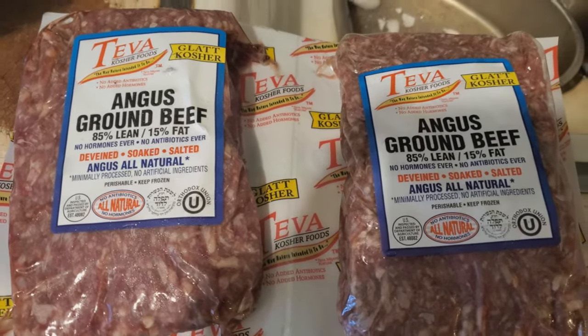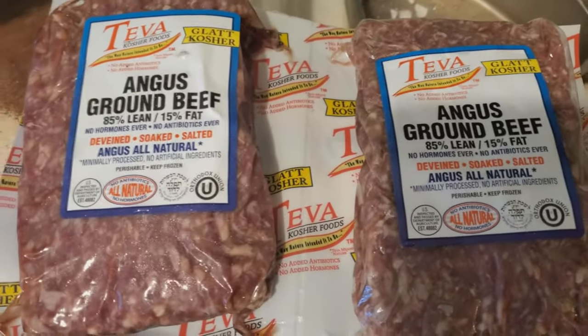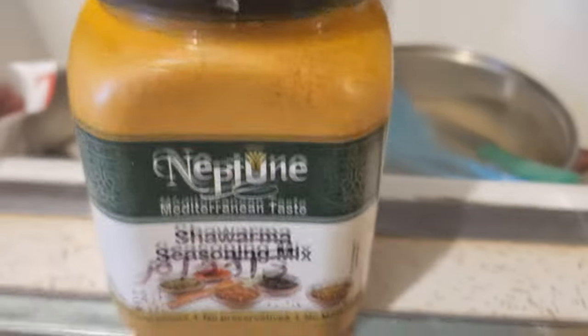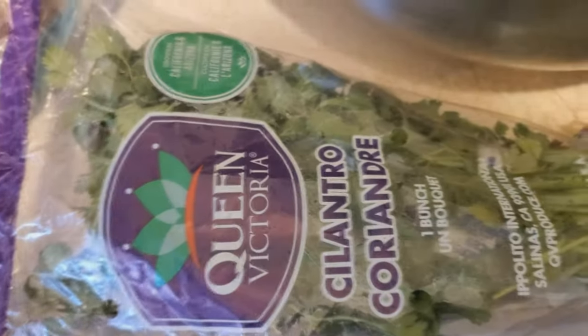So here are the ingredients. Two packs — I like to use Angus 85% lean, 15% fat. I know some people like to use fattier beef, but I think Angus beef gives it a real rich kick of flavor. We're going to use turmeric, curry, onions, and potatoes — about one potato and one onion. I'm going to use two potatoes since I'm making two batches. We also need coriander, a grater for the potato and onions, and some breadcrumbs.